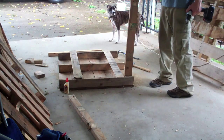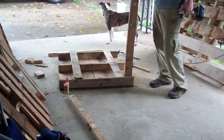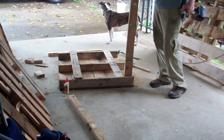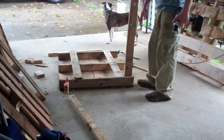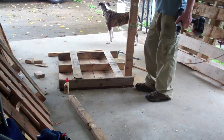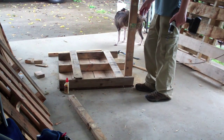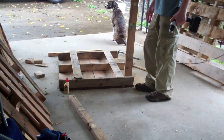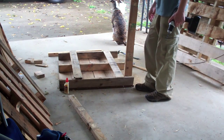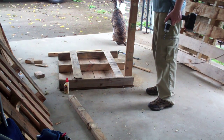My screw is 1¾ inches, which is just about the width of these boards, so I'm actually going to countersink it about a half inch. What I'm going to do is tack them to the side here, and then stand it all up and screw down from the top. Otherwise it's going to be a huge pain to keep this all level and prevent the boards from falling out while I'm screwing down from the top.